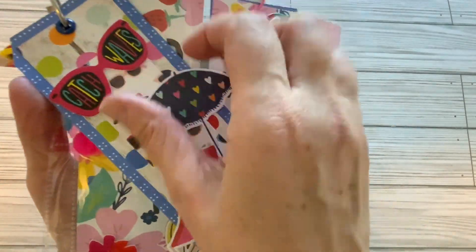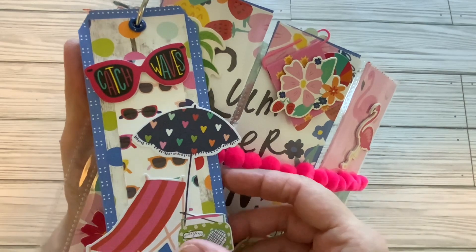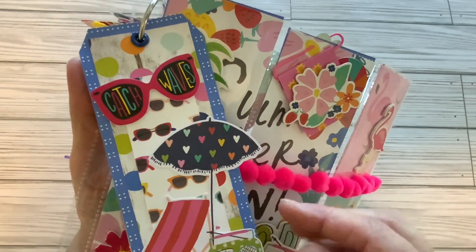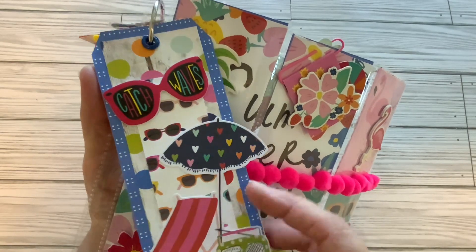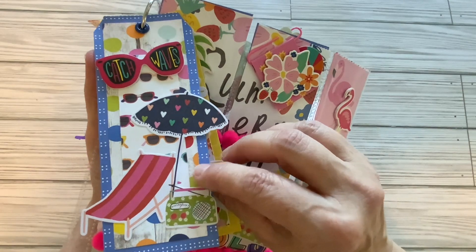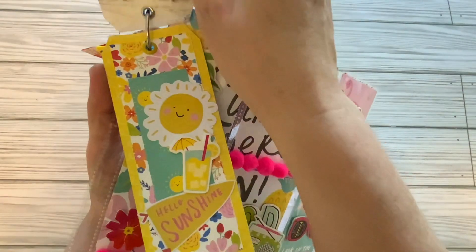Here are my tags — 'Catch Waves.' These stickers are from Hobby Lobby, and then this is ephemera from the collection. I just pieced my tags together using basically scraps from the collection.